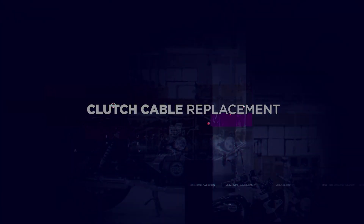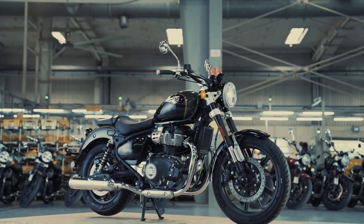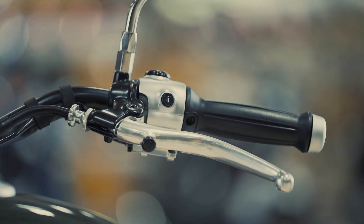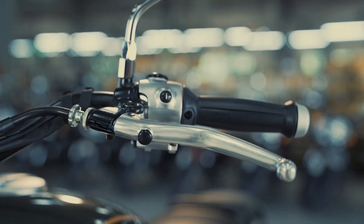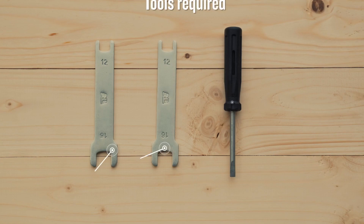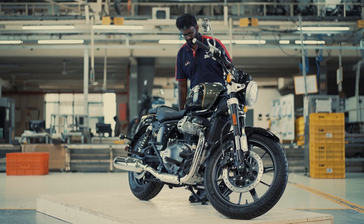Clutch cable replacement. The clutch cable is an essential part of your vehicle's clutch system. If the clutch feels hard and resists being pressed down, or if the clutch cable is cut, then it's time to replace the cable. Here's how you can do it. Check if you have all the tools required for this in your toolbox.